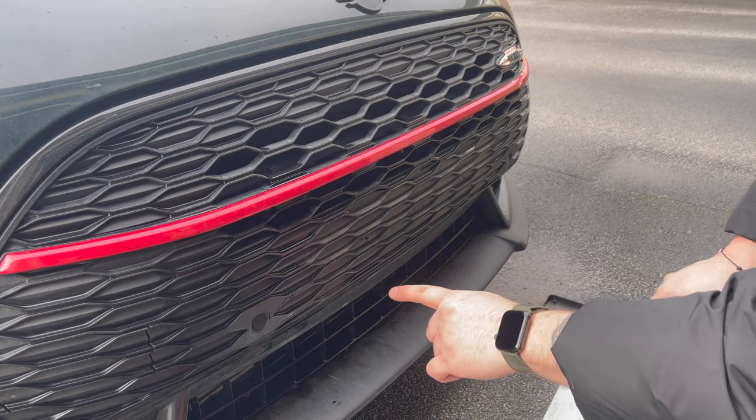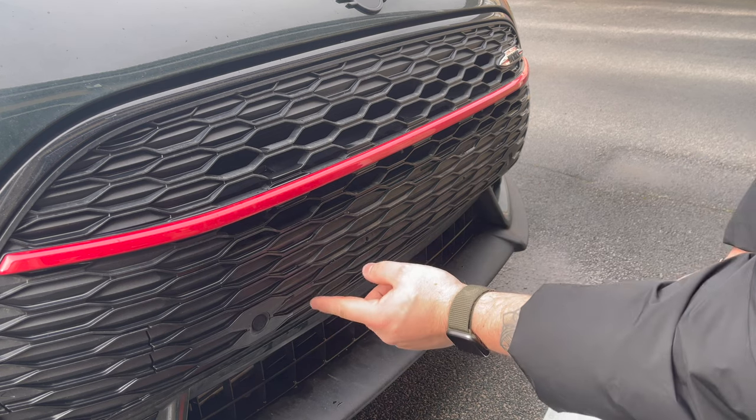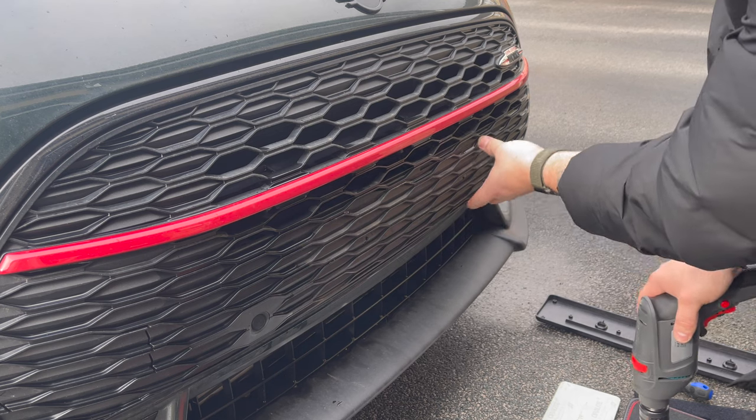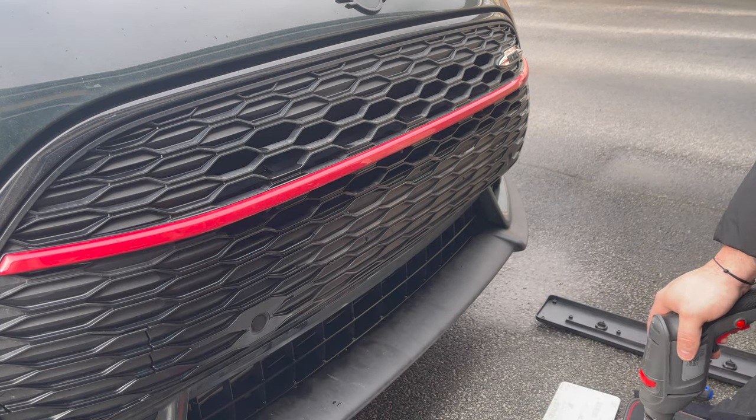So once the plate mount's off, you'll see the two original drill holes there. However, I'm just going to cut a little wider so that when you pull the cable ties, the plate is going to curve around the bumper, so it's not sort of flapping around on each side.